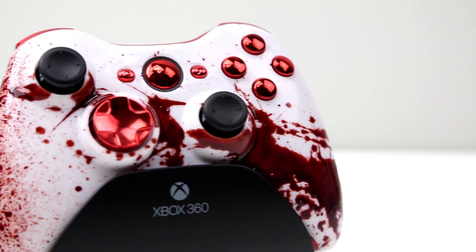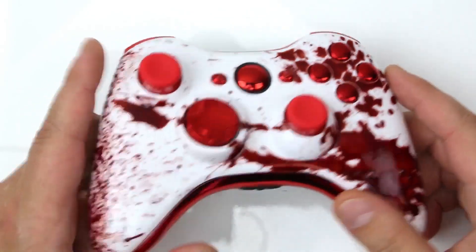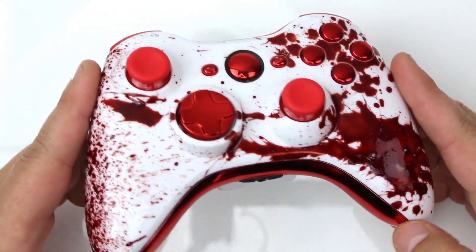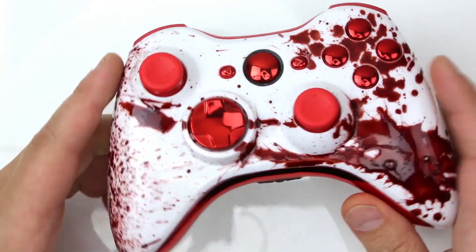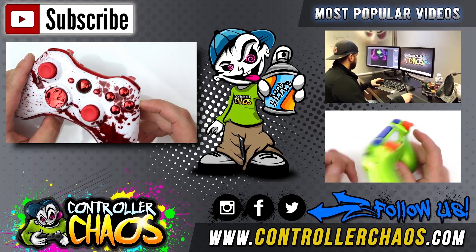If you want to pick one of these up today, there'll be a link in the description of the video — please follow that. Thumbs up the video and tell us your thoughts in the comment section below. We love reading the fan feedback and answering any questions you may have. If you want to stay up to date with everything Controller Chaos, be sure to check us out on Facebook, Instagram, and Twitter.